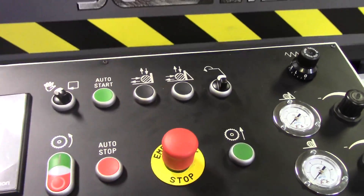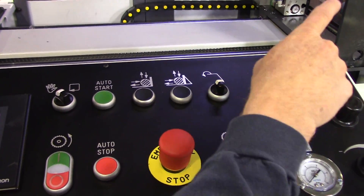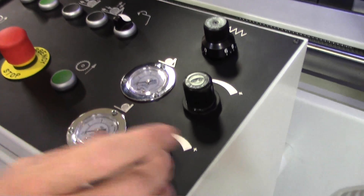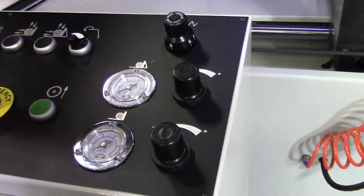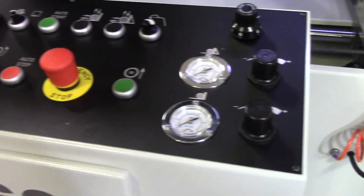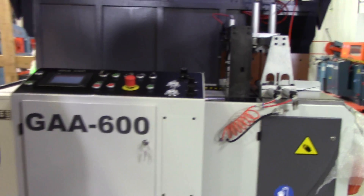This is your hood raised switch — you're going to get materials in and out inside your hood cavity. Your blade speed upward is also adjusted here, and these two adjustments are for your vise pressure regulator clamps on your indexing vise and also on your main vise. That's a brief overview of the Scotchman GAA 600-90 upcut non-ferrous automatic cold saw. Thank you.